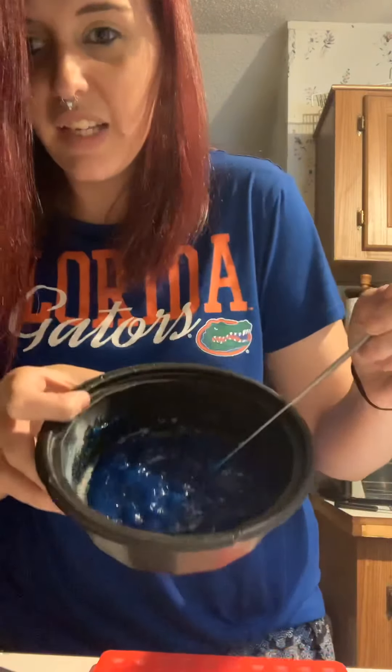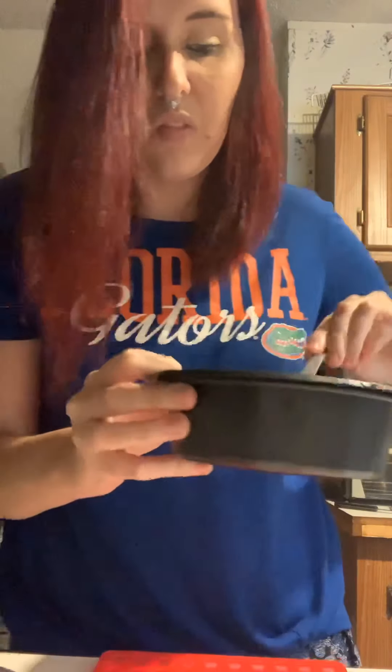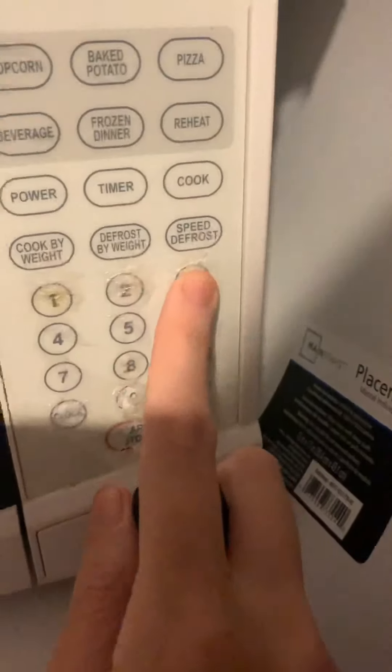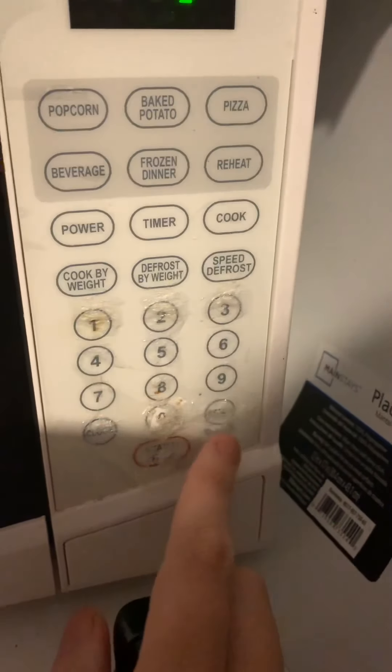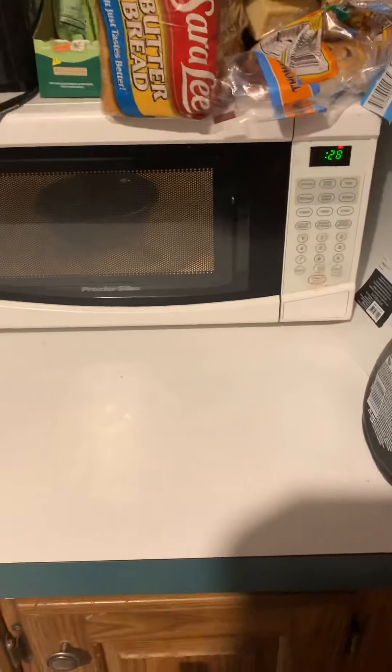And that's what it looks like. It says to microwave it for 30 seconds, so let's go microwave it. Okay, we got it in the microwave — it says for 30 seconds — and I'll be back once it's done.